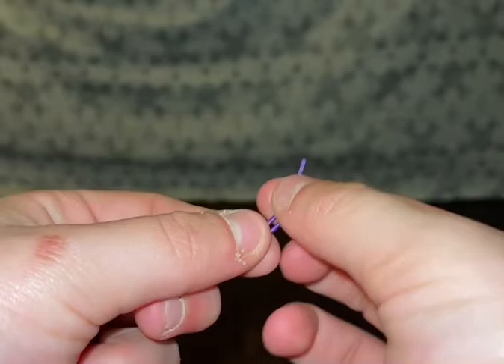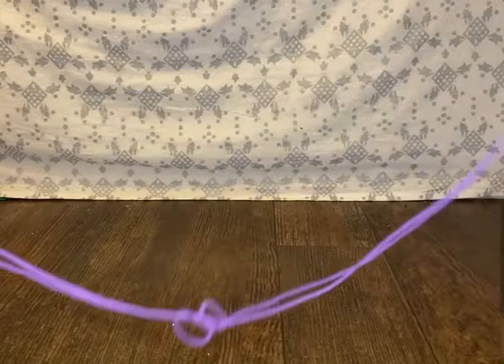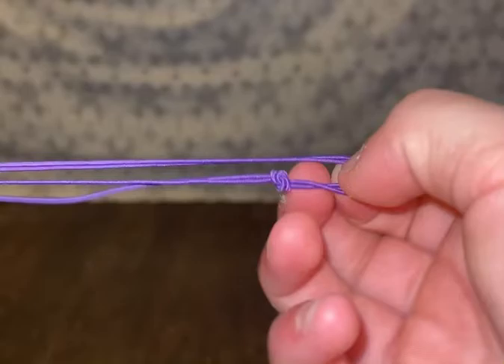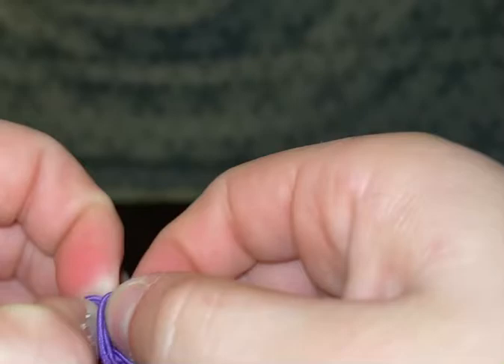Then we're going to take that string that we just cut and put these two sides together. Then we're going to make a knot — not in the middle, but right here. It should be right there. And then you're going to make a loop and make another knot. It should look like that.